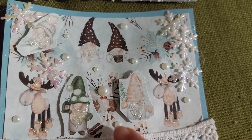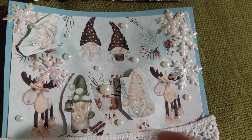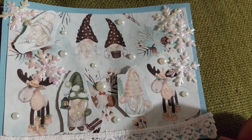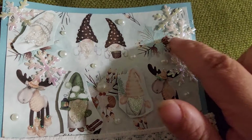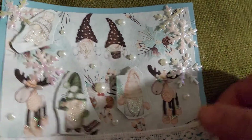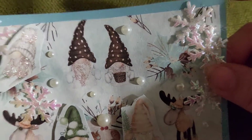I put pearl stickles on the gnome's beard, and for the moose I put stickles on his booties and his hat. Then I cut up the snowflake trim that I have and glued those around, added some white lace, and used the blue shimmer paper from Michaels.